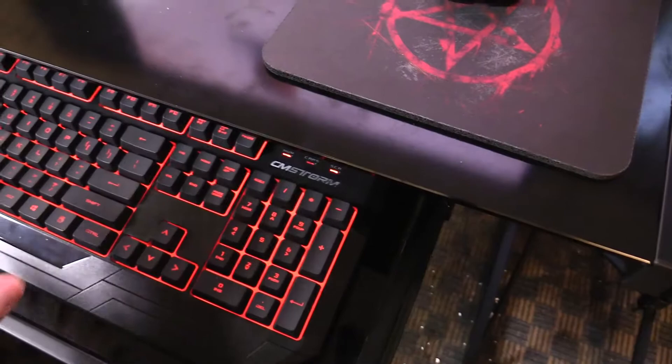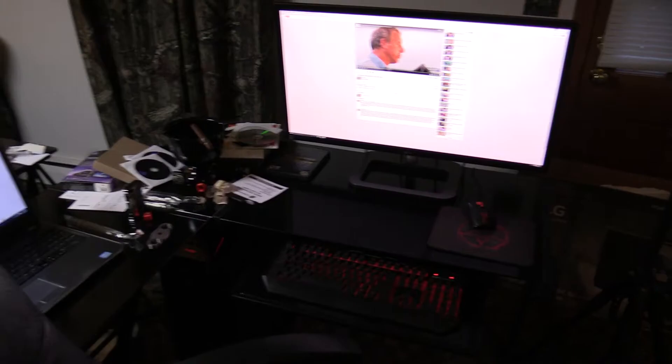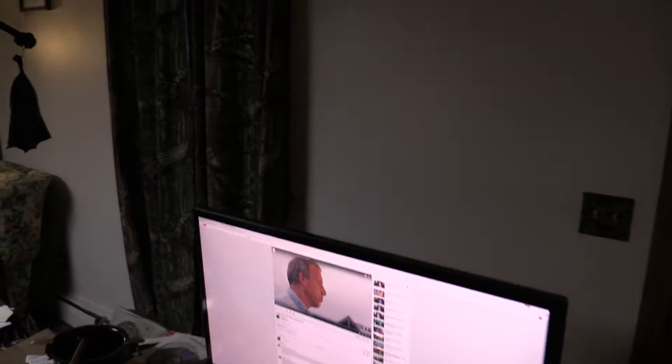The letters are all LEDs, so when it's off you can't really tell what key is what — you kind of remember. Sorry for the mess over there, but you can see the tower underneath it. That's kind of a mess — that's where my new ashtray is for my desk.